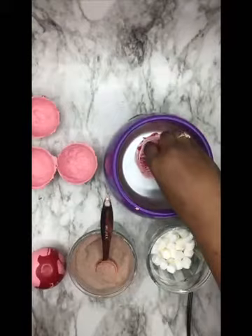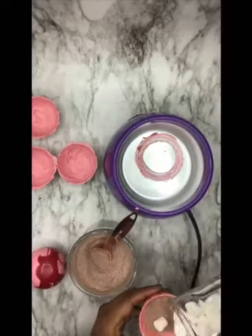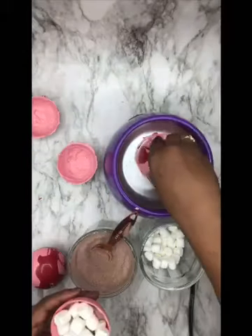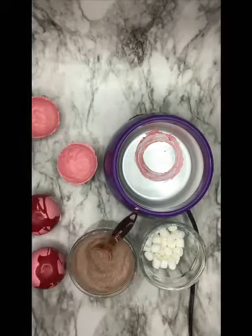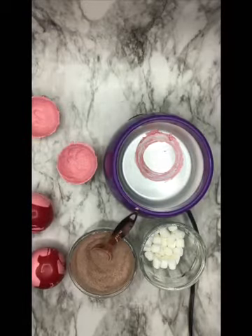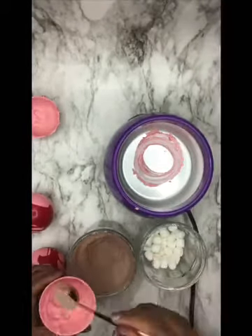Now we are going to assemble our cocoa bombs. Just melt the edges and stick them together.